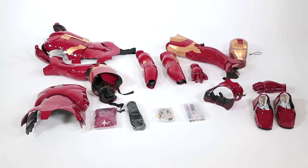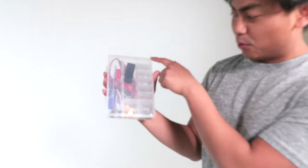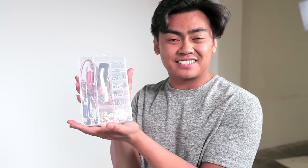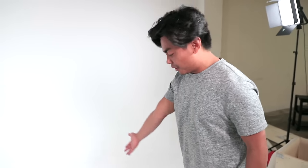It doesn't come assembled because they want you to feel the process of becoming Iron Man. Honestly, looking at this thing here, there's a whole bunch of screws and nuts — it just gives me anxiety. This is one of the things that makes me so nervous. But everything else looks really amazing. Is it worth it? Let's find out!